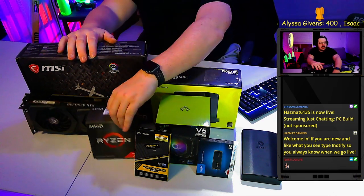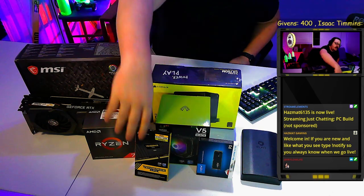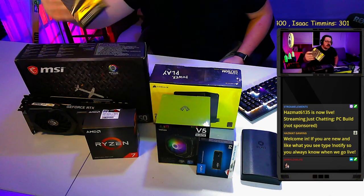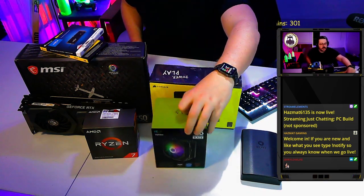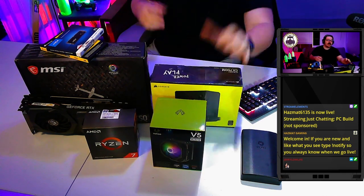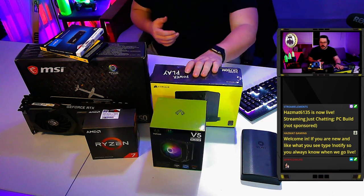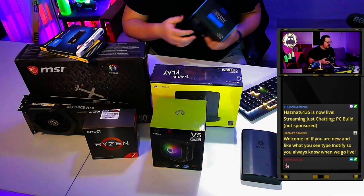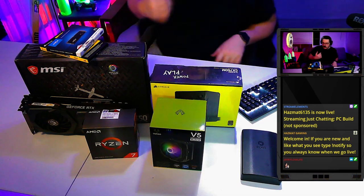Here's our parts list: we've got a Ryzen 7 3700X, a B550 Tomahawk motherboard, 32 gigs of Corsair Vengeance RAM because it's cheap and reliable, a Crucial P3 one-terabyte drive, a Vitro V5 cooler which should be plenty for the Ryzen 7, a 750-watt power supply so we have room to upgrade in the future, and some old fans from a previous build.